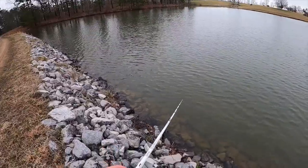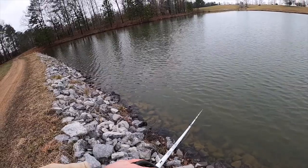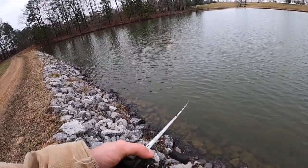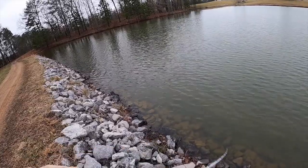My favorite way to work a jerkbait is: one-two, one-two-three. One-two, one-two-three. That's my favorite cadence, and I can slow it down if I need to or speed it up.